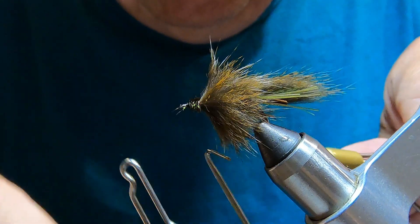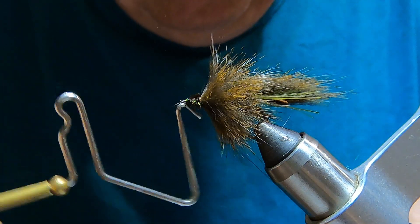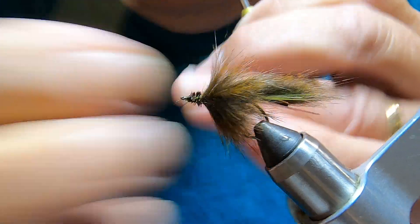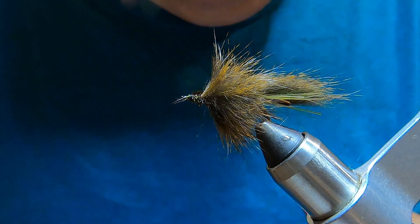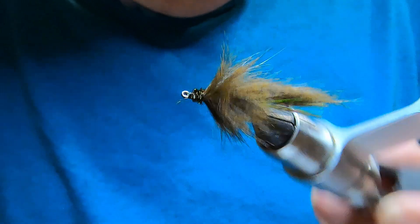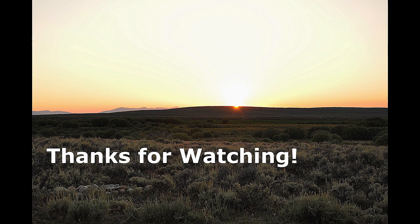And we whip finish. And that's it — the suckerhead leech. Thanks for watching. If you liked the video, please subscribe.